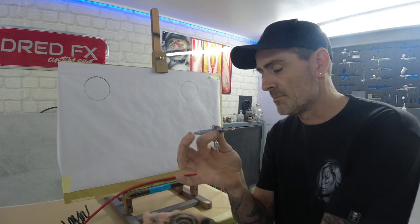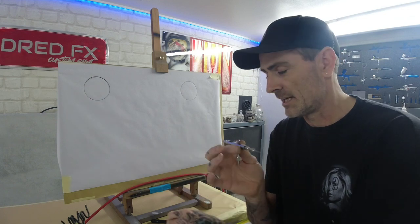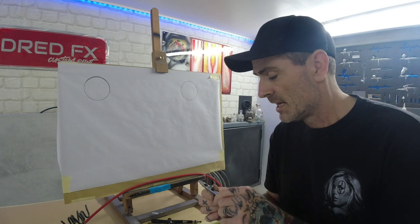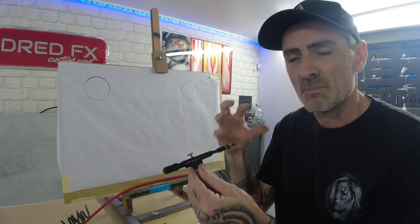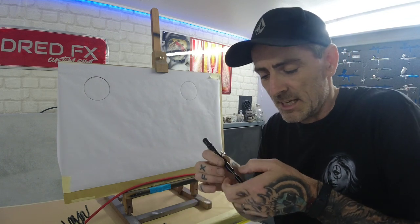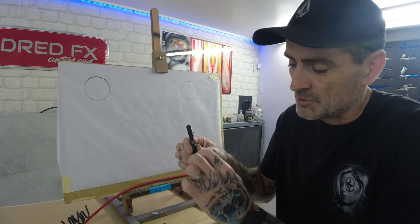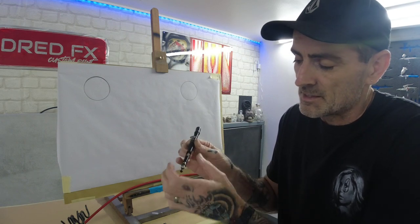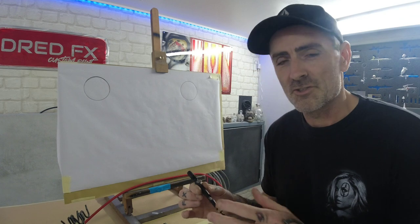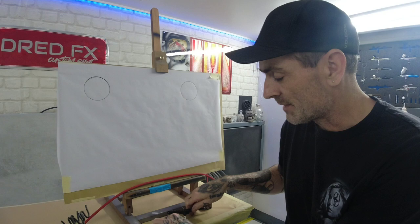I'm so used to just unscrewing the chuck, pulling the needle out, tensioning the needle, pinching it, and screwing the back on. All my other brushes work that way. With the Sotar it's just a little bit over-fiddly — you don't need to be holding your needle, twisting this, and then when you undo it the whole mechanism comes out. But other than that, from the front onwards it's brilliant.